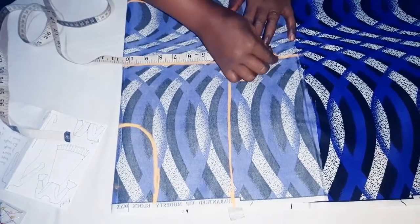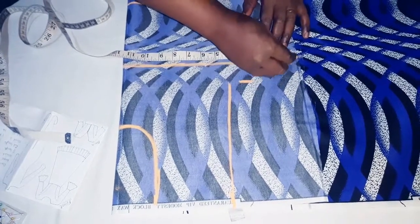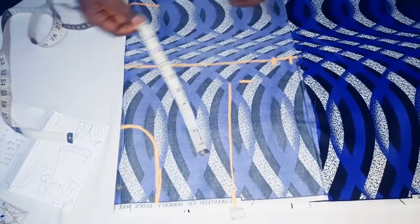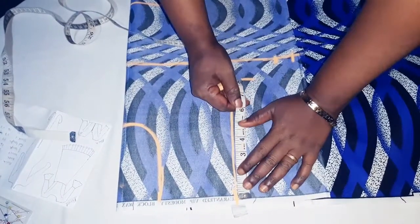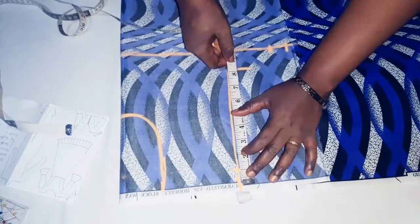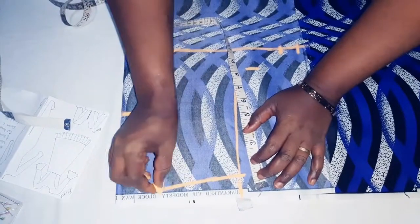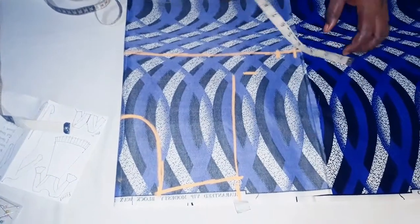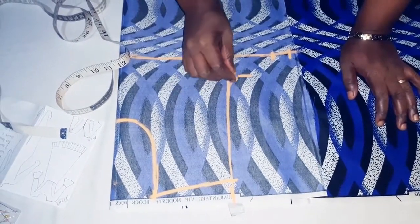Plus our 5, plus our 1 inch for easing. From this shoulder line inwards we take 1 inch downward and link it to the shoulder. From this point, to get the armhole, we just link.